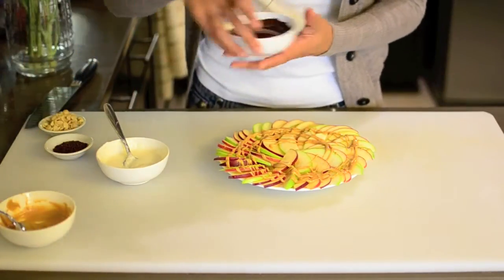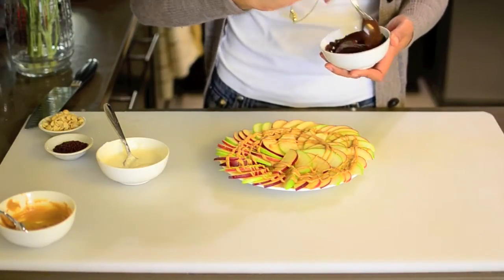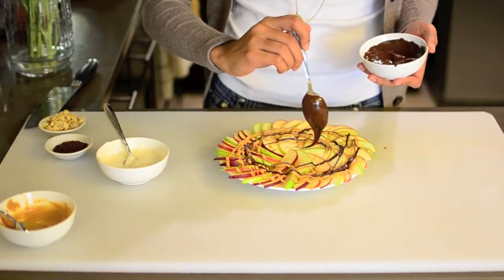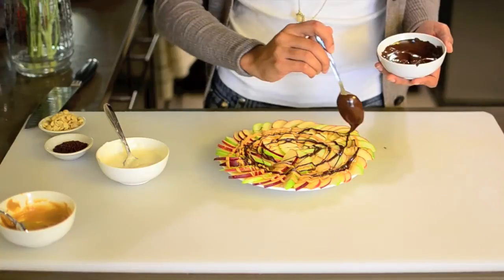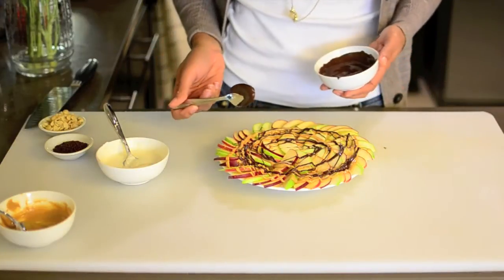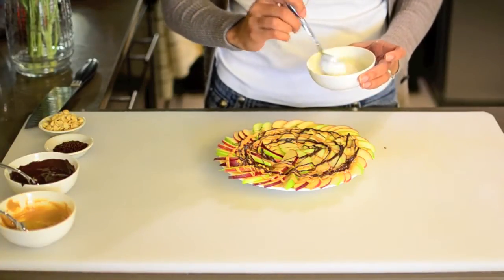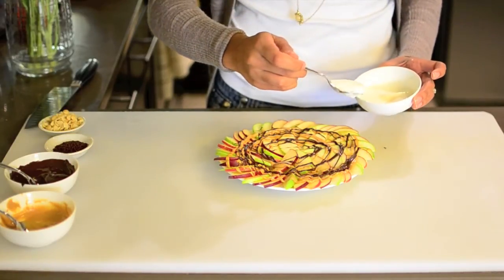Next I'm going to do the chocolate. Let that get nice and melted down — perfect for drizzling. This already looks so good. And then I'm going to go in with the Greek yogurt mixture. I just stirred together the yogurt with a little bit of honey and just a little bit of milk to thin it out just a tiny bit, so it drizzles nicely.